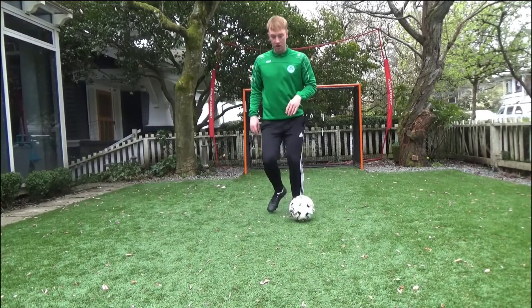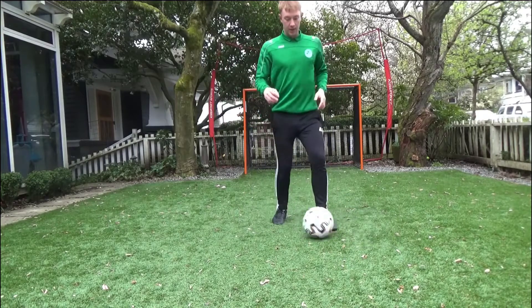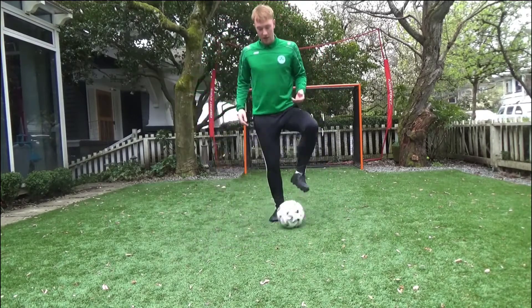Again, it's a very simple move. It should be practiced stationary first, just on the spot — just get used to that little flick, a little flickier angle, and change the ball.